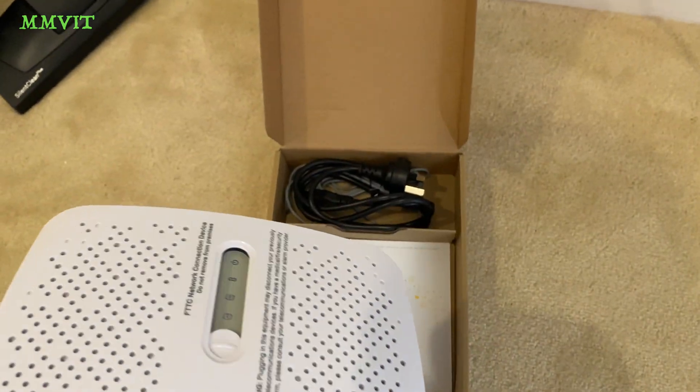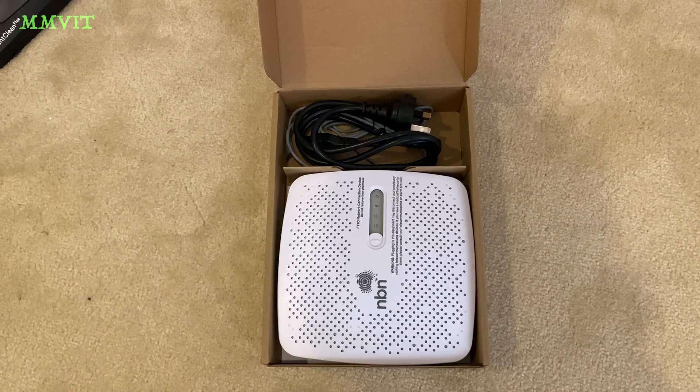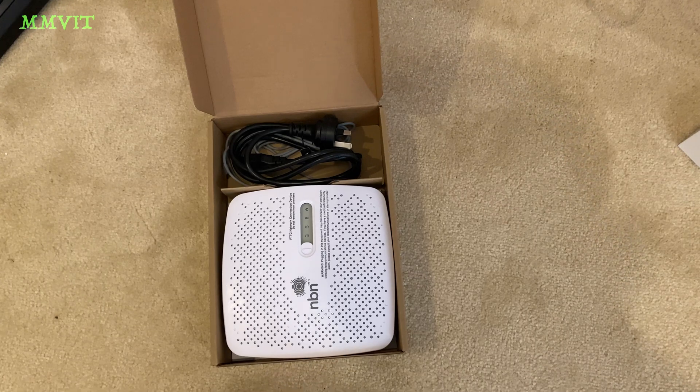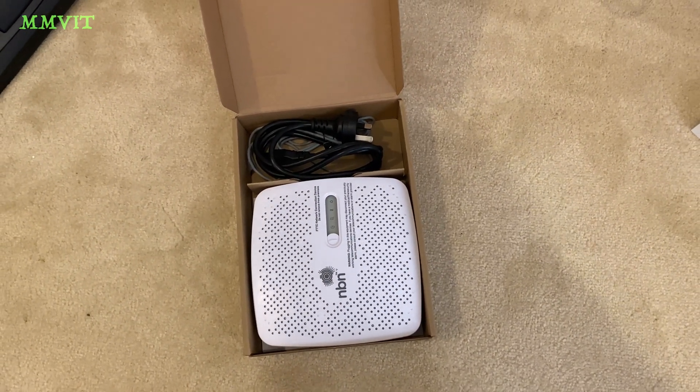This is now surplus to requirements. Oddly, I have two of these and I don't know what I'm supposed to do with them now. I asked them if they wanted to take it away when they did the conversion and they said not. I said, should I throw it in the bin? And they didn't give me an answer, so I don't know what I'm supposed to do with it.